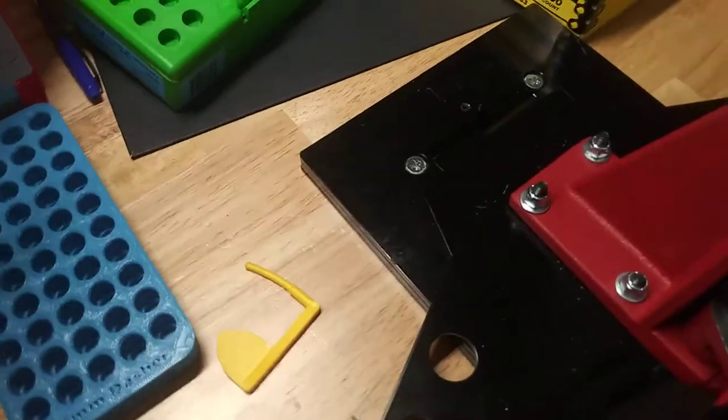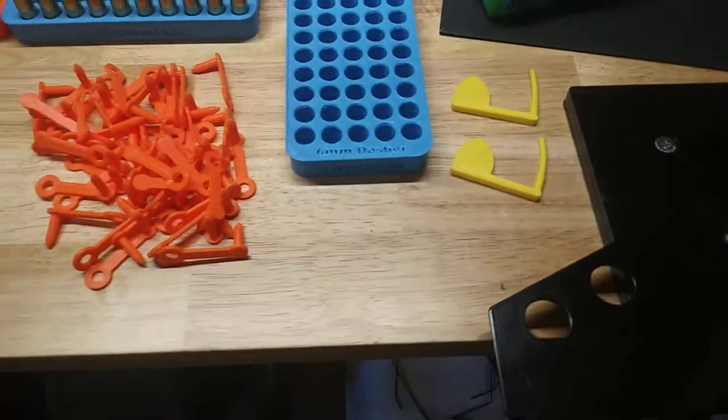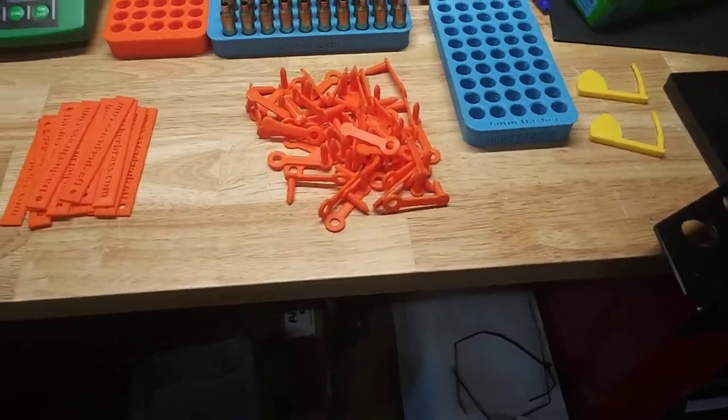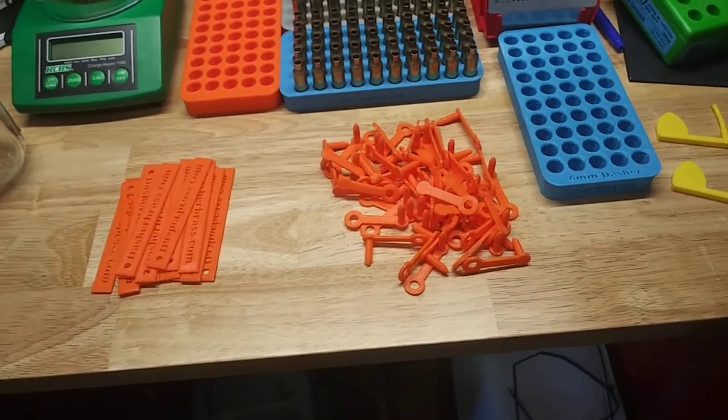I got a couple of these that I've bought from a couple of companies and they can put their logo and stuff on them, which is cool, but a lot of them end up getting dropped and lost — they fall out of the gun, they don't stay in the chamber. It's kind of one of the problems of the 22.